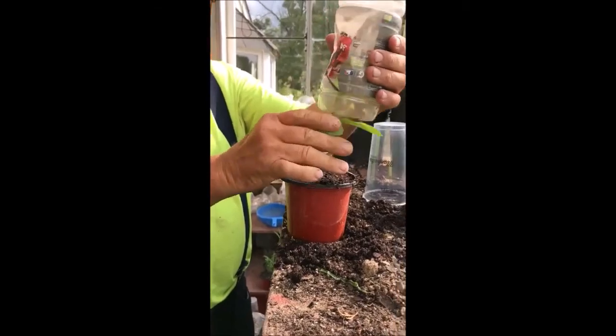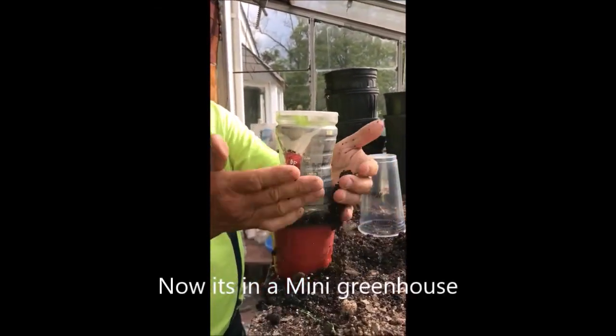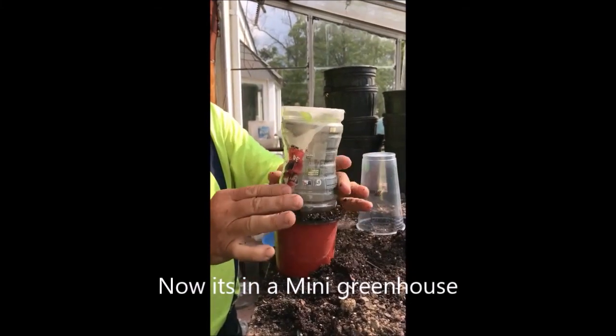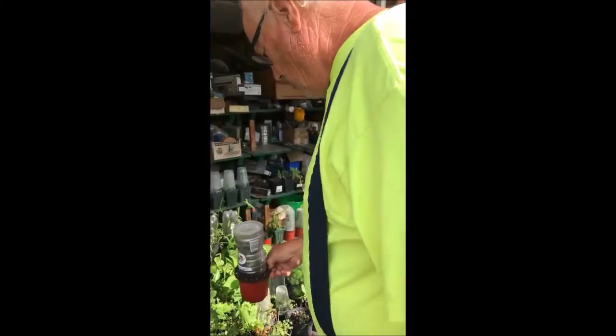Here's a little bit larger cup — there we are. That'll grow just like that. Now we'll take this and put it out here with our other trees and shrubs that we've grown in the same manner.